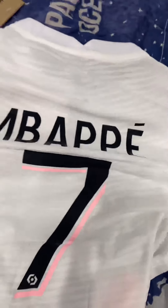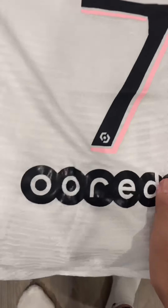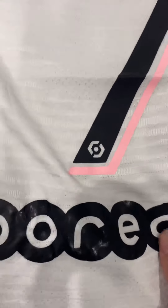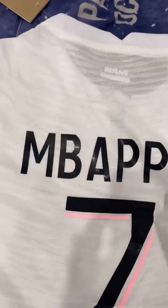This one has Mbappe with the number on the bottom. He is a little bit wrinkled, possibly because of transport, but that can be fixed easily with an iron.